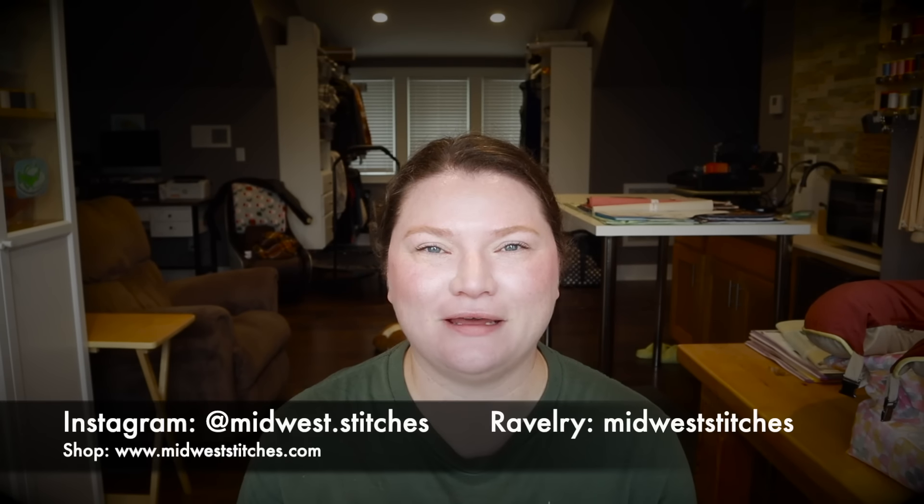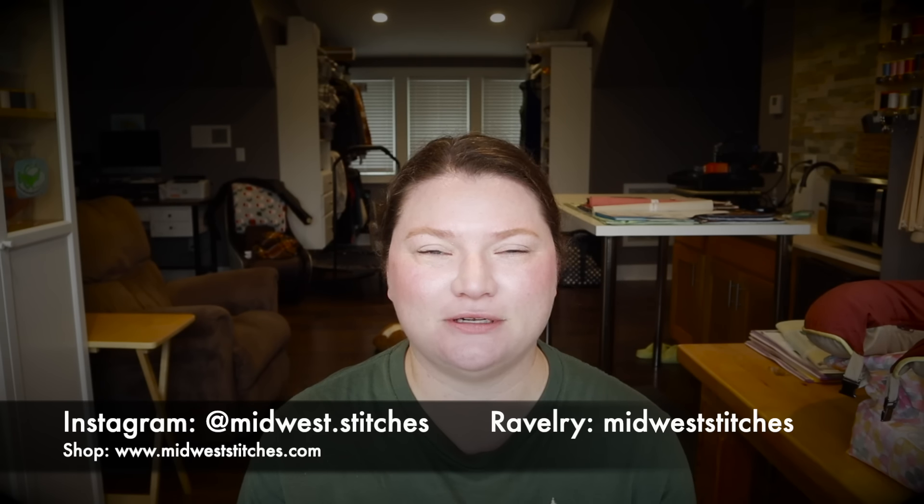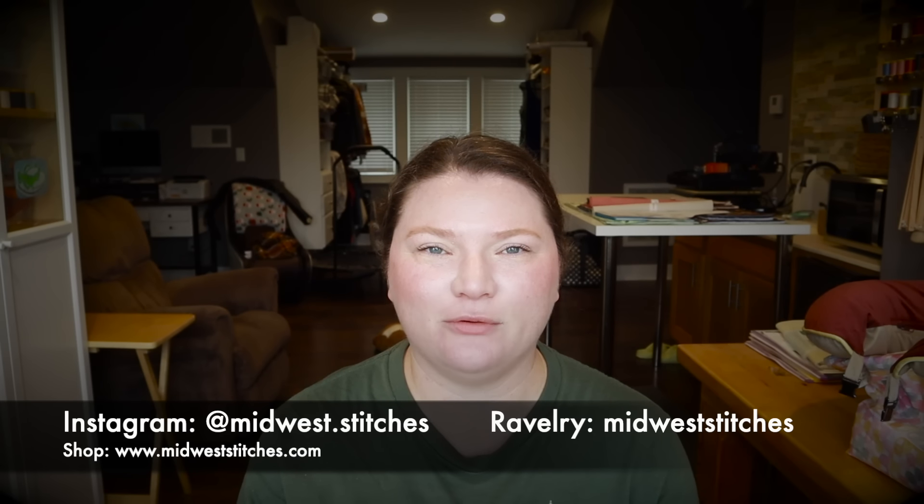All right, let's get into everything. First off, you can find me on Instagram at midwest.stitches, my website at midweststitches.com, and my project pages on Ravelry at midweststitches. Okay, we'll start with finished objects.